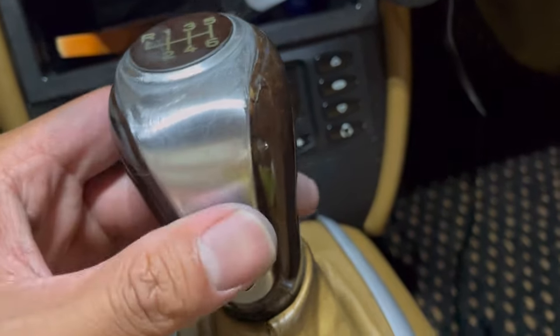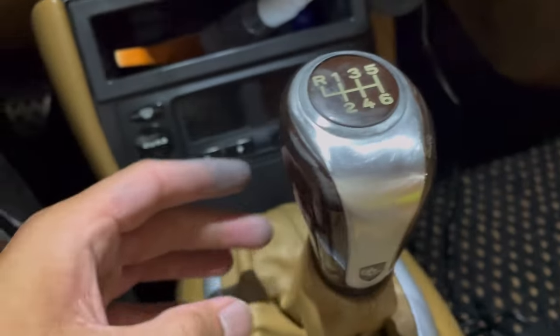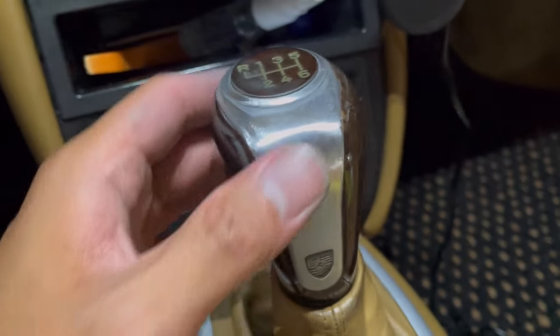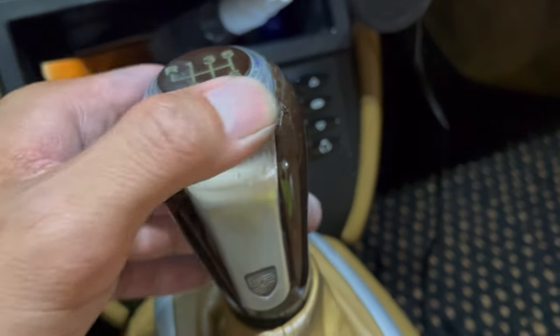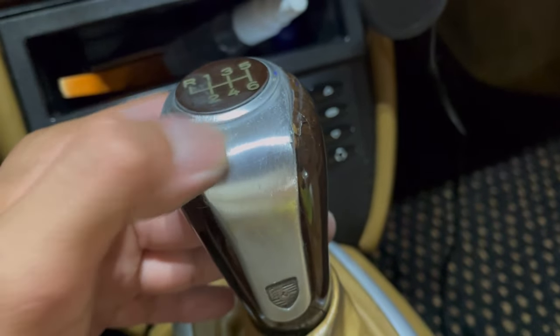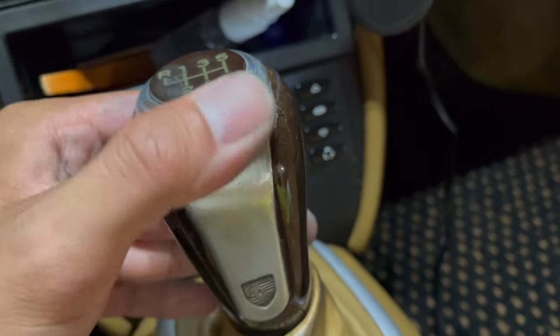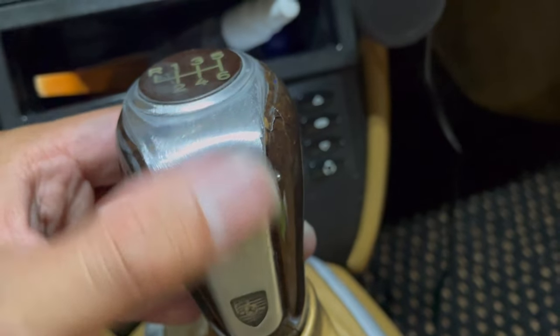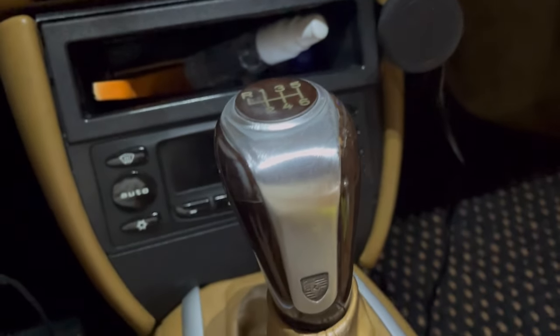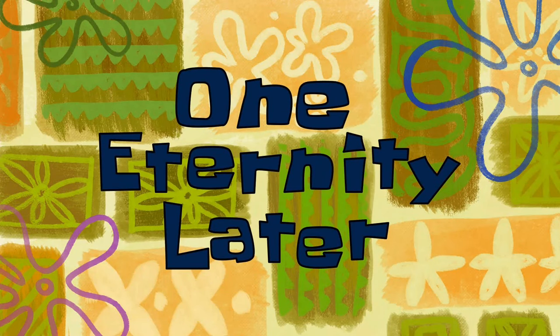I ended up sanding this down with some 320 grit sandpaper and it looks okay — honestly it looks a lot better than it did earlier. It feels so much smoother which I'm really happy about. I think this needs a quick sand with a higher grit or something, but I am so happy. That was years worth of tarnish and everything — but it's good.